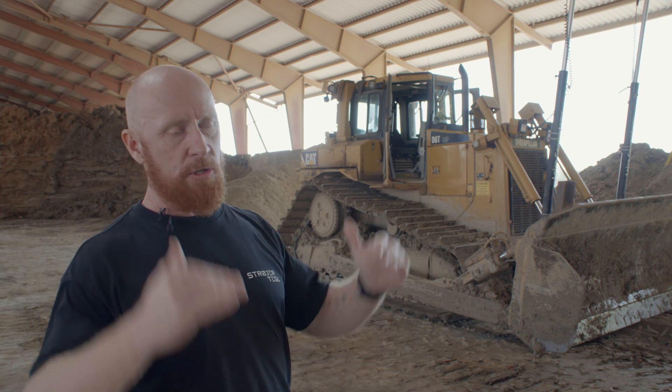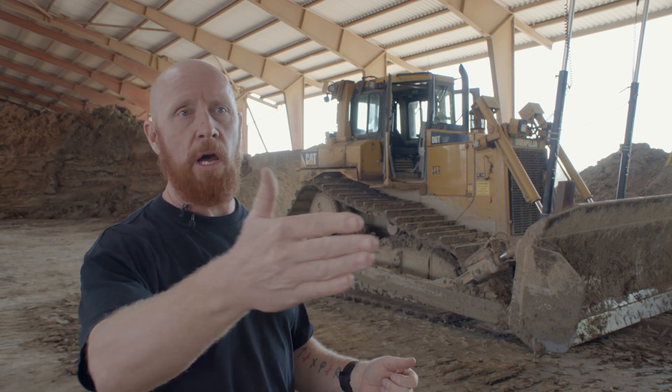Inside the cabin of the dozer it's very easy — you just catch the lasers, put it in auto mode, and you just drive.